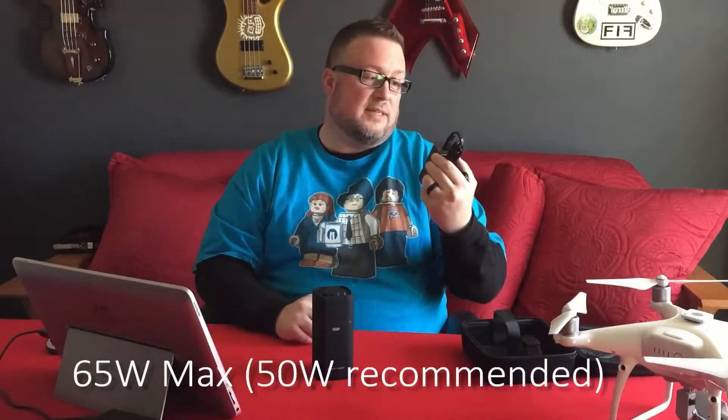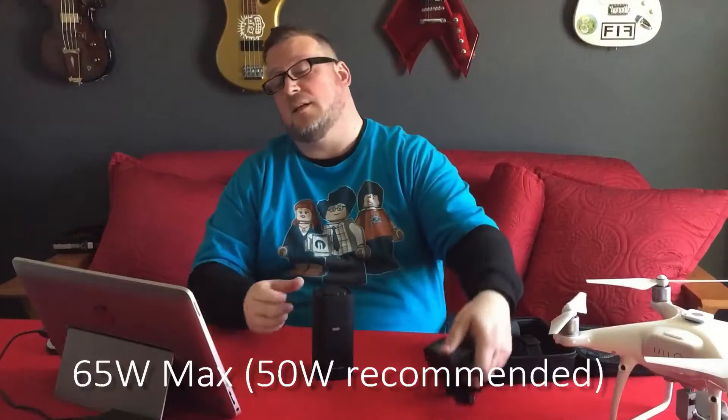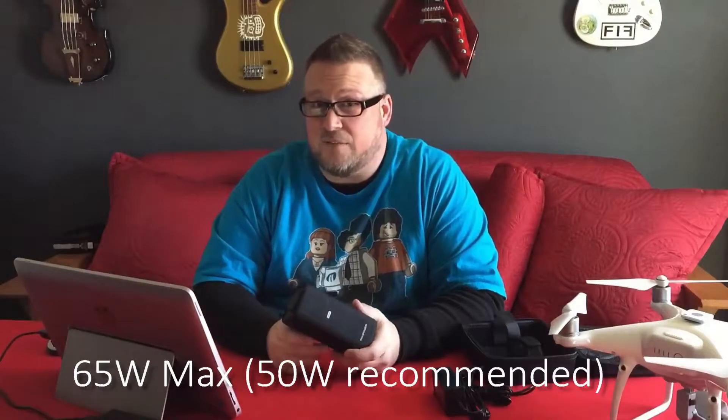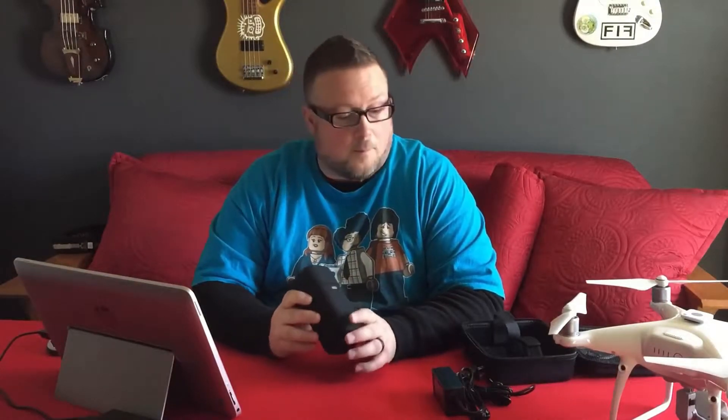This power outlet is recommended for 50 watts or below. If your charger is rated at 60 or 75 watts, it's not going to be able to power it. They do have bigger versions that handle much larger load capacity. The max is 65 watts. My unit here is an HP Envy X2, and its power brick says 45 watts, so I'm right under the recommended limit.